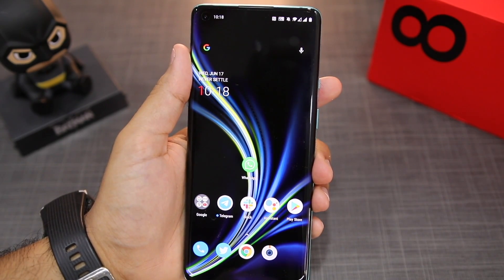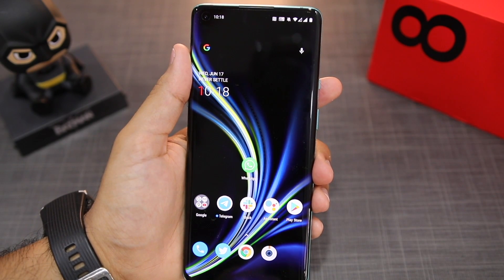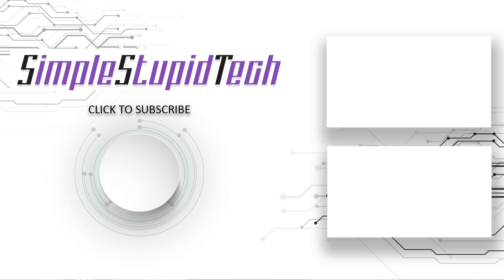So that's it for this video, guys. I hope this video made it clear as to how you can take a screenshot or a long screenshot on the OnePlus 8 series. If you found this video useful, please do subscribe to our channel and don't forget to hit that like button below. Thanks for watching.